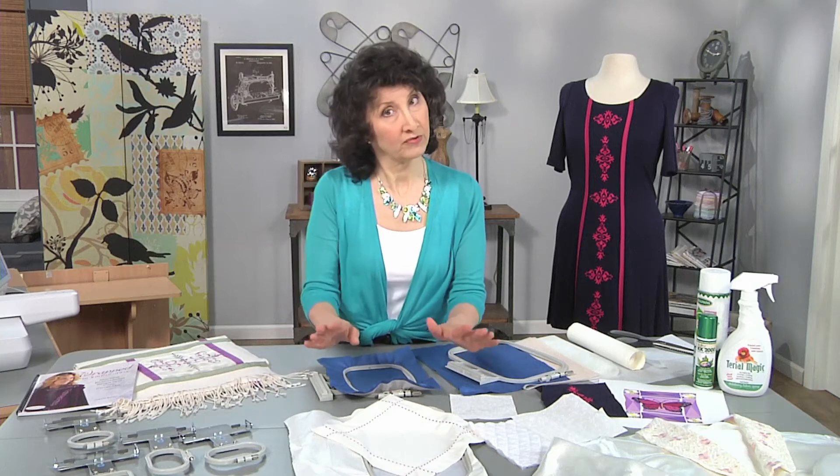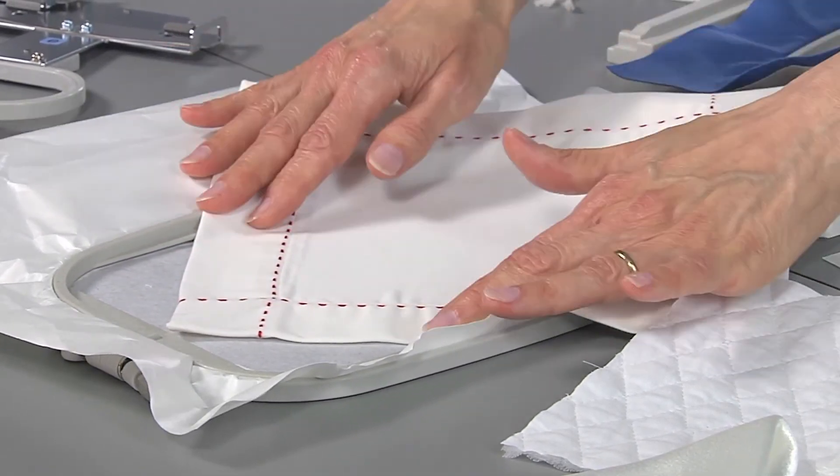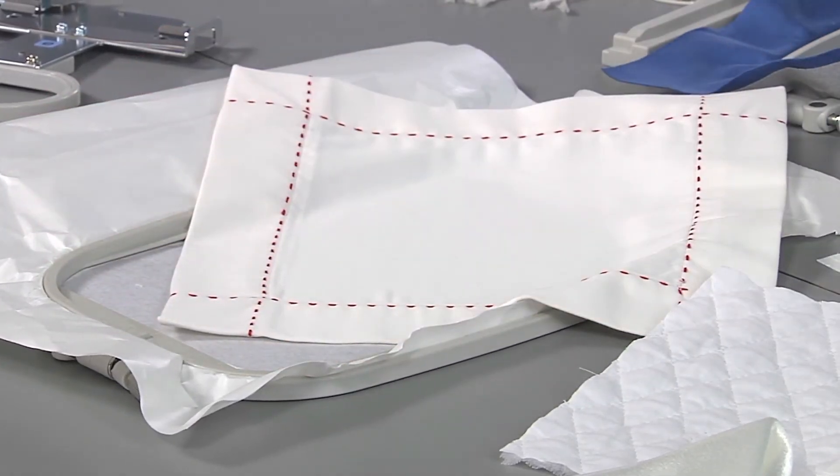Another pucker-proof tip is to always make sure your hoop is entirely full. If I'm doing something like a small point or a corner, I use a sticky stabilizer so that all of it is held in place — there's no air space around the hoop that would allow for movement.